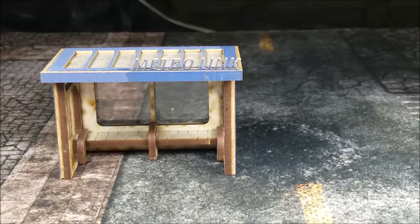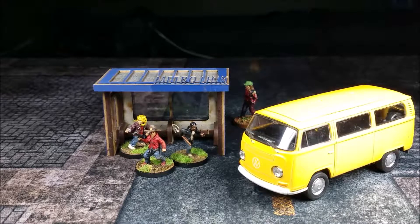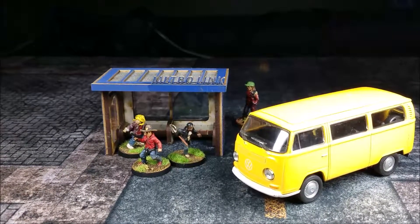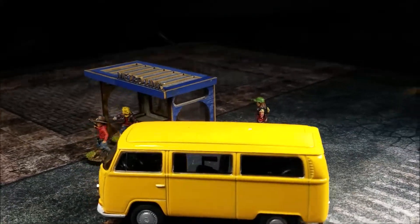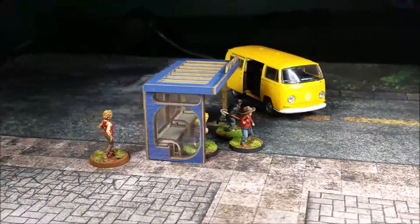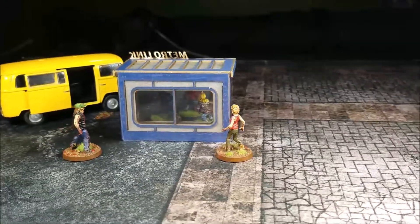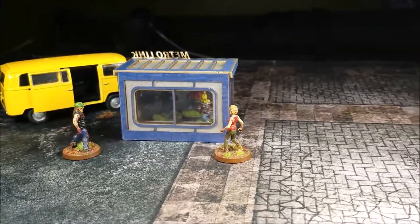We'll throw some minis out there for scale to show you how that looks. We've got these kids out here at the bus stop, and that's probably not the kind of bus they're waiting for, but just for scale — that's a 1:42 die-cast VW minibus. You can also see some walkers on the back there. These are the minis from Mandate Games, Walking Dead: All Out War. Scale-wise, everything fits really good.